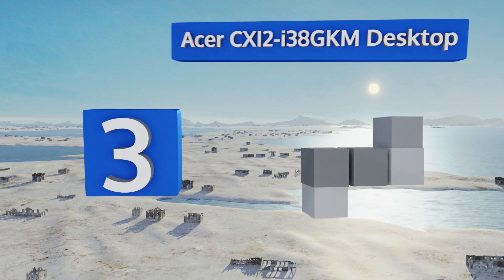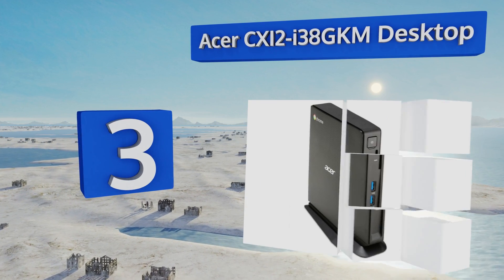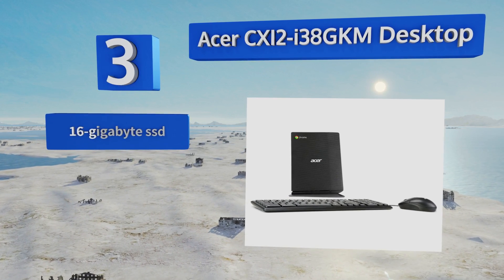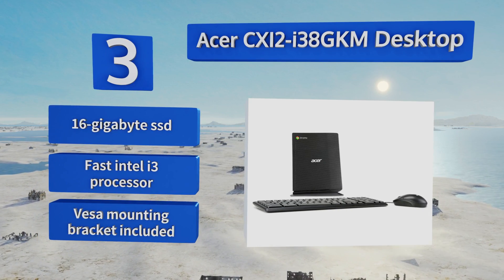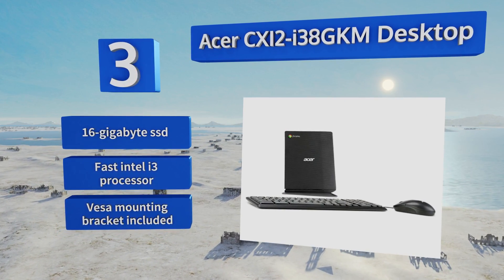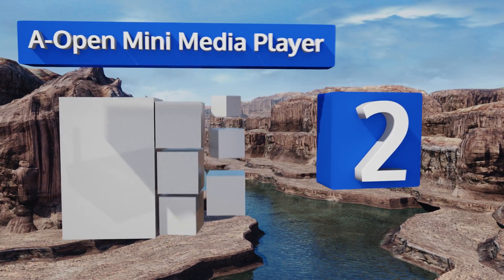Moving up our list at number three, if you already have a monitor but nothing else, you'll appreciate that the ASUS CXI2-I38GKM desktop comes with both a keyboard and a mouse to get going right out of the box. It also includes a 16 gigabyte solid state drive, a fast Intel i3 processor, and a VESA mounting bracket.